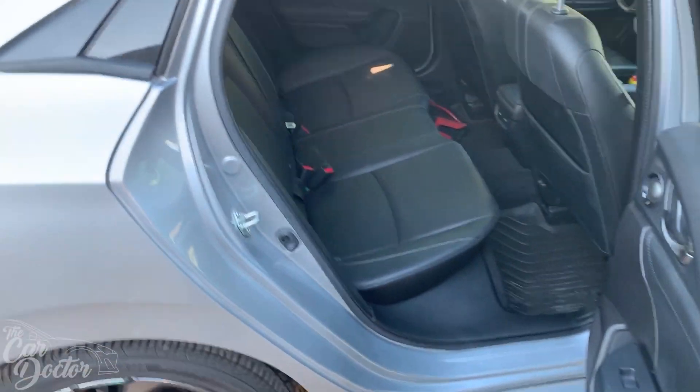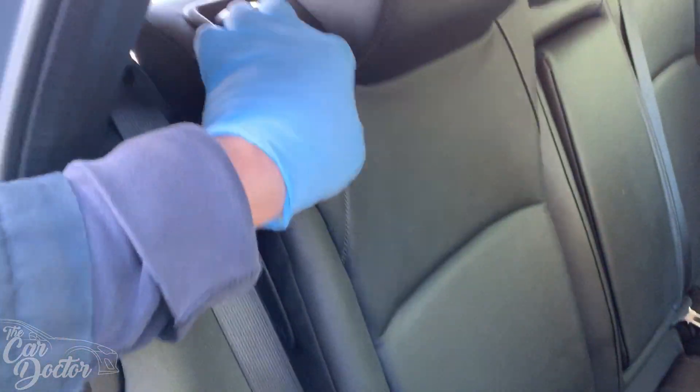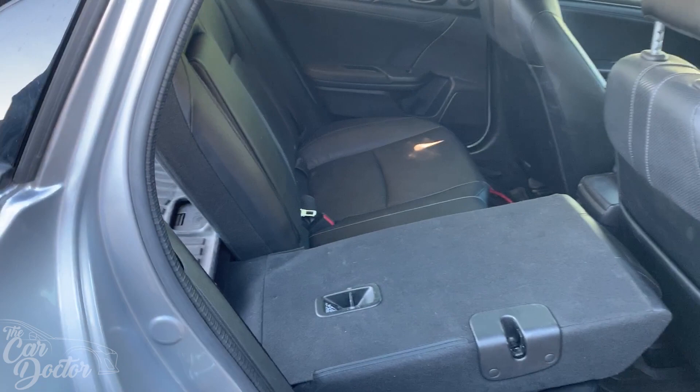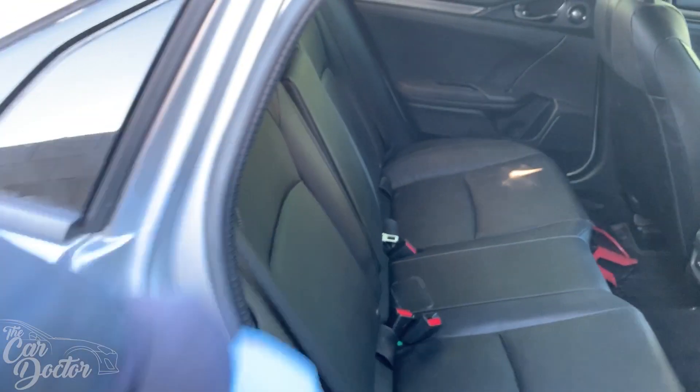Here is the interior in the back - all of it is working great. You can see the seats are folding down as they should, and you have that extra space if you need to carry something a bit larger. That's one of the main reasons why I wanted to get the hatchback version.